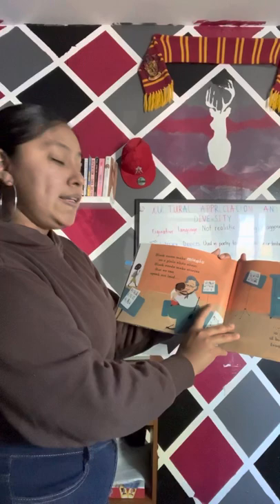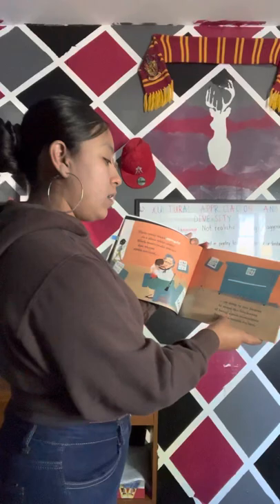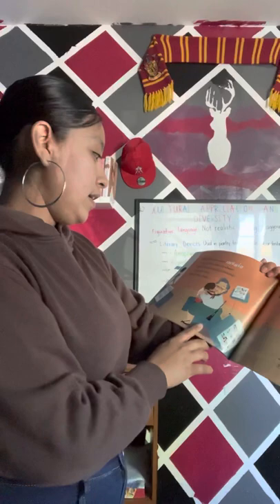Black notes make music on a plain white sheet. Black words make stories that we can speak out loud, or keep in our hearts, to erase the blackness of being apart sometimes from the people we love. We can see the musical notes, the clarinet, the grammar.